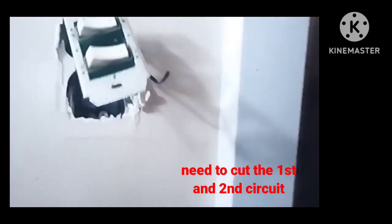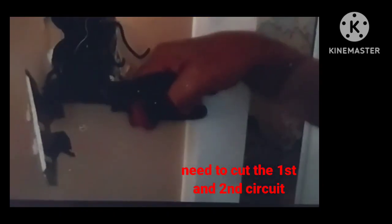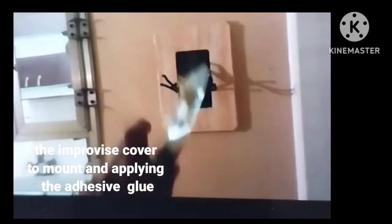This switch setup is composed of two circuits, so there are four wires instead of three. The number two is the common line. Since there are two circuits, we need to apply adhesive glue for the cover to mount it on the wall.